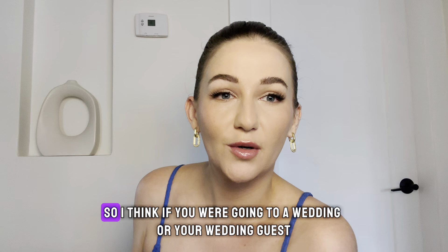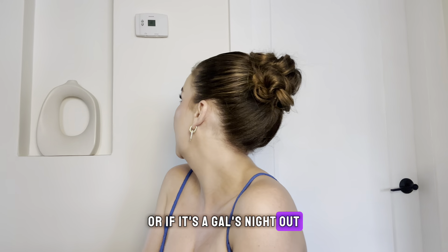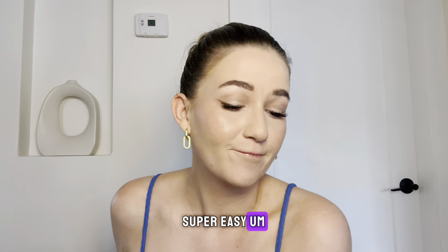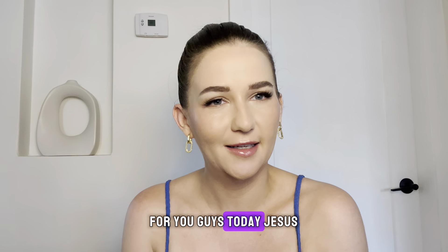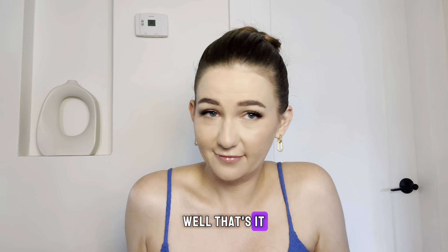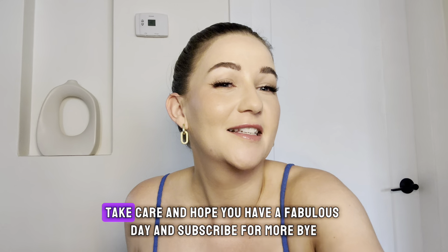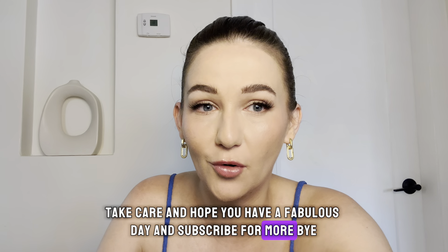We like to look cute for work too! So if you're going to a wedding, or you're a wedding guest, or it's a girls' night out — super easy. But yeah, that's all I've got for you guys today. I've got to go do a lot of stuff before work, so I'll see you guys later. Take care, I hope you have a fabulous day, and subscribe for more. Bye!